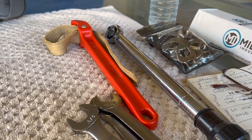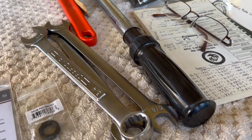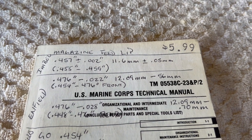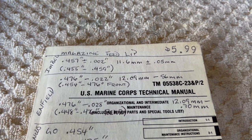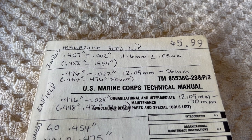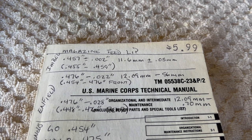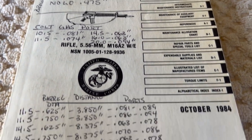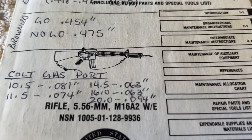Now we're going to talk about torque, because how much torque you put on that muzzle device on the barrel is important. It's going to depend on a number of things — the type of barrel you're using. If you're using a pencil barrel you're going to want to use less torque; if you're using a carbon fiber barrel, same thing. What I'll do here is show you what the United States Marine Corps said back in October of 1984, and that's for the M16A2.